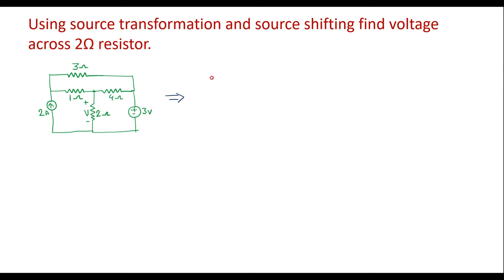Now I will show you how to shift the voltage source. Connect this 3 ohm resistor as it is. Here we have a 1 ohm resistor — I will connect it as it is. There is a current source with 2 ohm — connect it as it is. Here we have a 2 ohm voltage source.